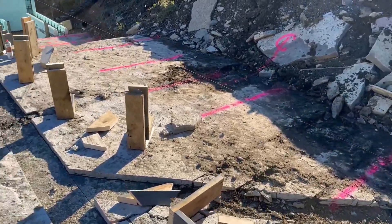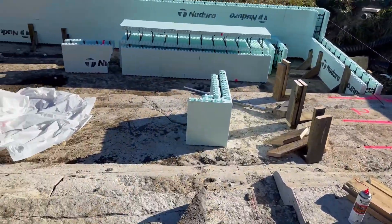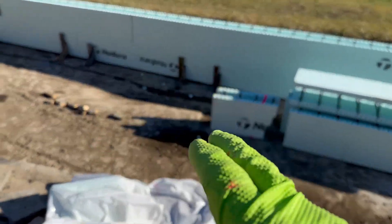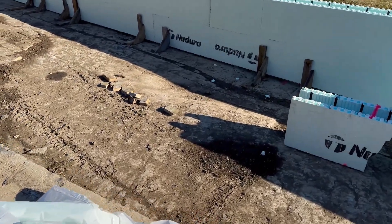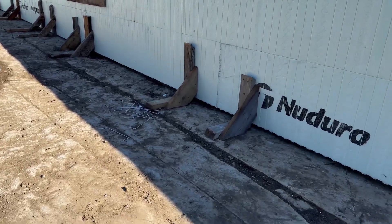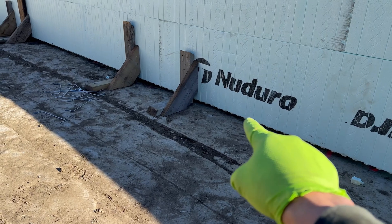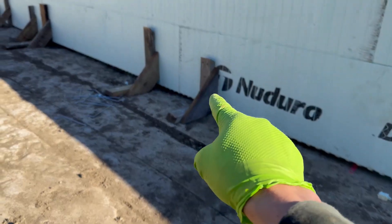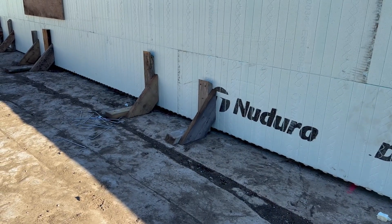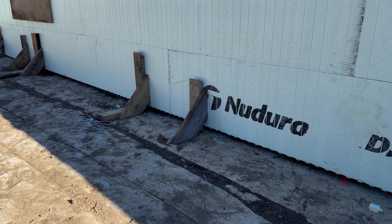Basically, those blocks are to allow us to have something solid to screw the ICF to and level it for the first course. Down here, all this has to do with elevations in relation to the basement floor. Down here there's only maybe an inch and a half to two inches underneath the NuDura, so I just screwed the NuDura directly to the wood through a web — I put two screws in each one, on both sides. That's how I got the first course level.